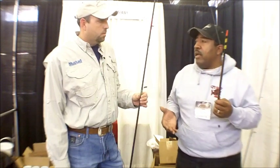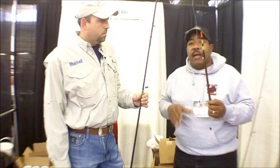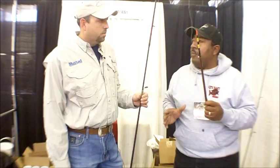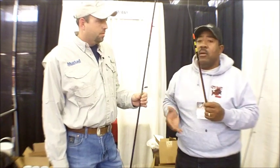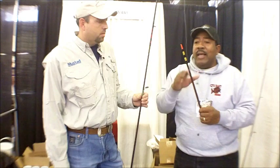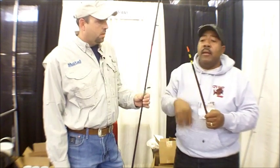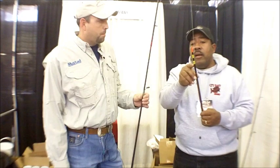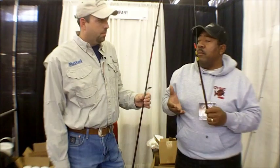A lot of people don't fish on windy days because they feel it's too windy. But actually, that's some of the best time to fish for catfish — they like the wind. It puts oxygen in the water. A lot of times when you're using this cork, instead of fishing on the bottom and not knowing when you're getting a bite, when you're using this cork, whenever it goes under, it's no question — that's him.